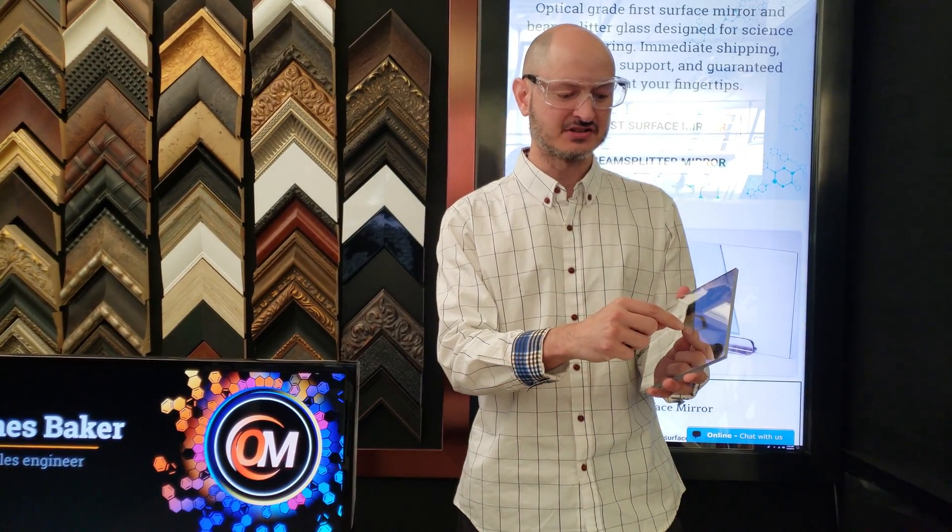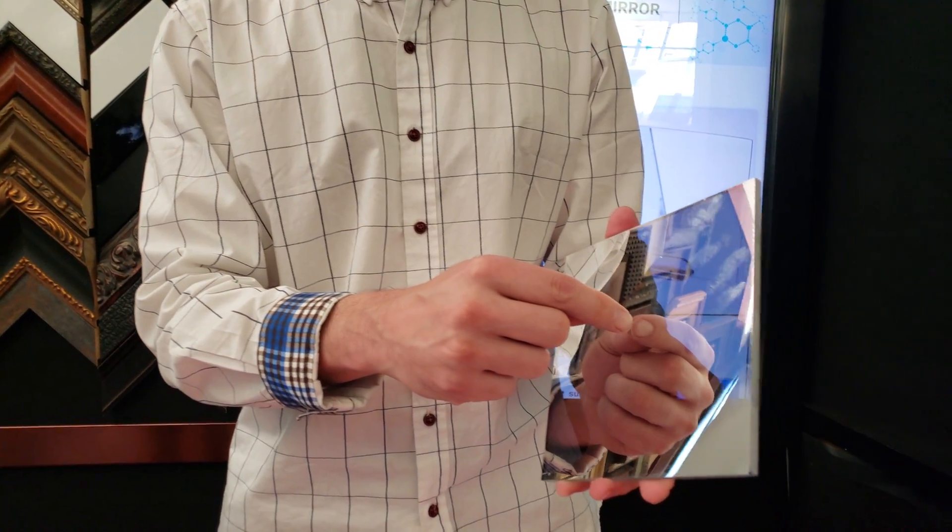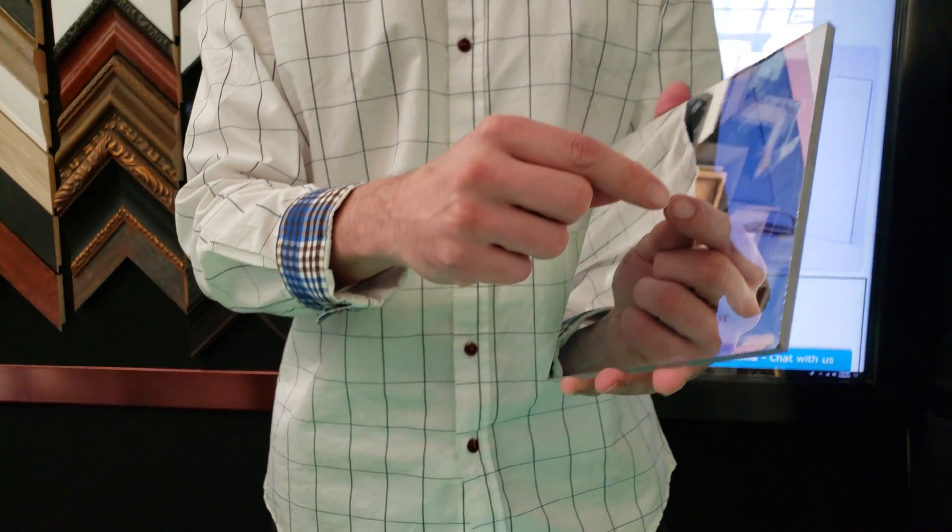And again, take your finger and go from the other side and you see no gap between your finger and its reflection — and that means it's the mirror side.